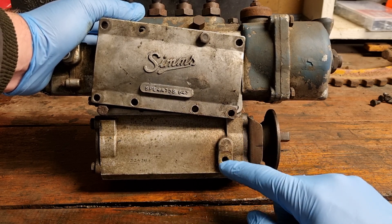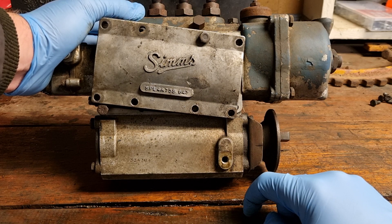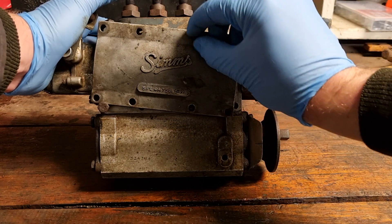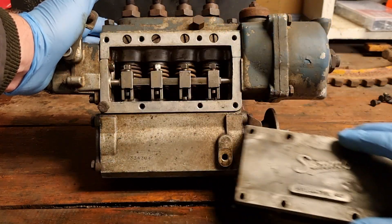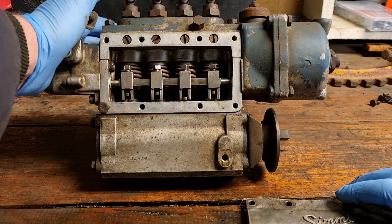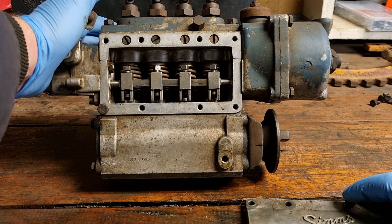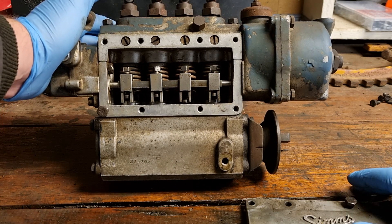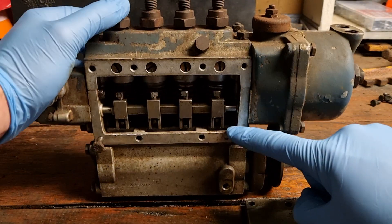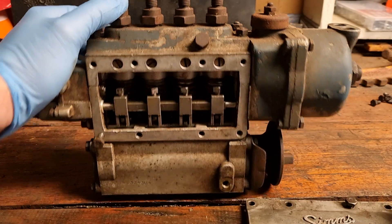Fill it up and it will overflow out of the leak-off pipe onto the ground. To fill it up, we've got our inspection cover — eight bolts and a paper gasket behind it. This one's undone and around the inside you can see things like plungers, barrels, control rod forks, and the control rod. We'll get into that as we go, but the simple thing is you pour the oil directly in here — there are some channels that go all the way down with the components.